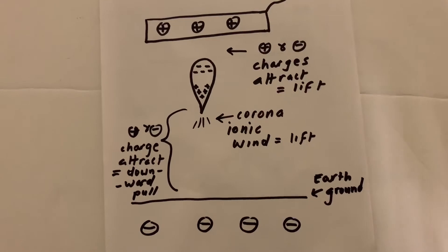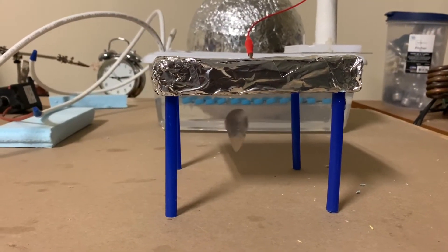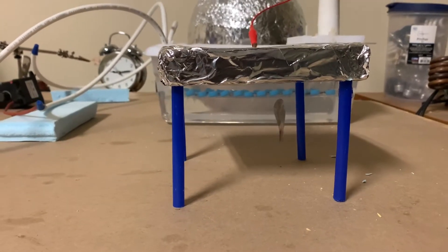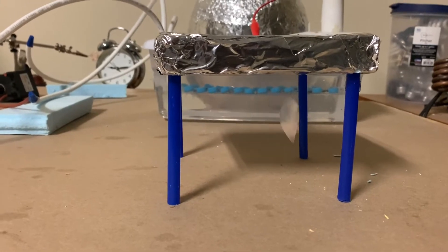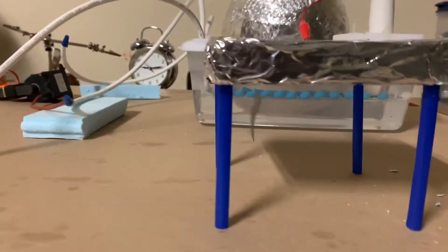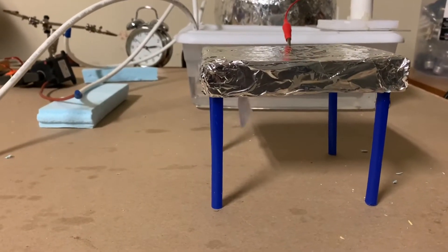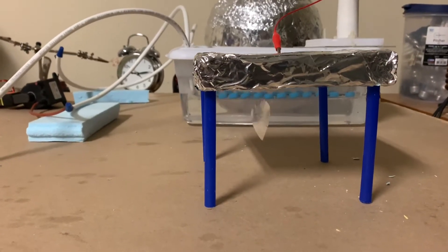Let's get back to the experiment. Basically what's happening is the tip of that upside-down teardrop-shaped foil is positively charged and it's streaming off positive ions, which keeps it levitated and stable. You don't really need a metal plate at the bottom — you just need the top plate to be positive relative to earth ground.